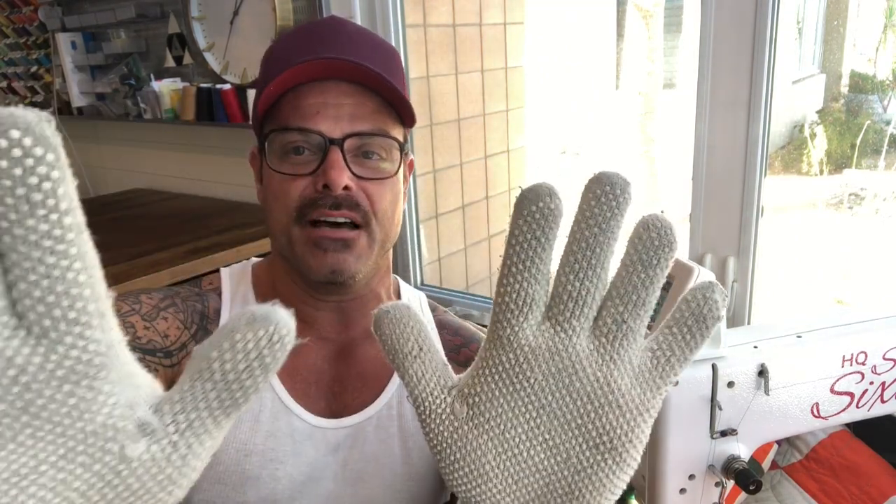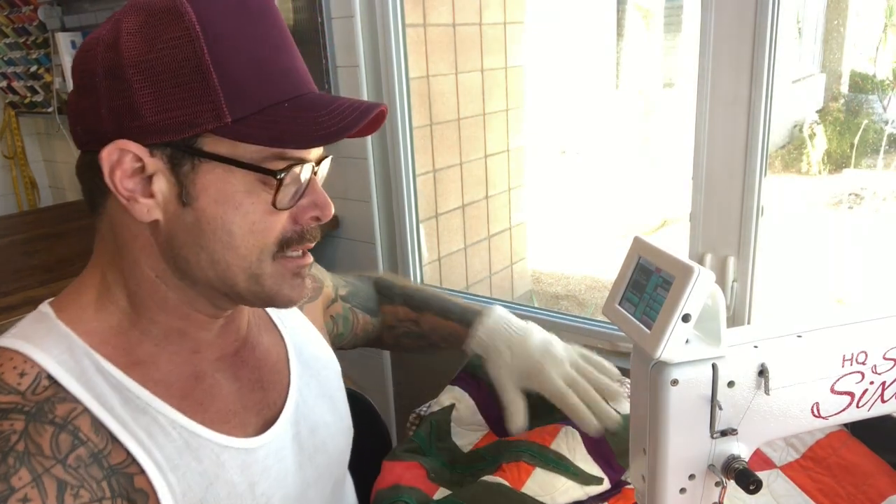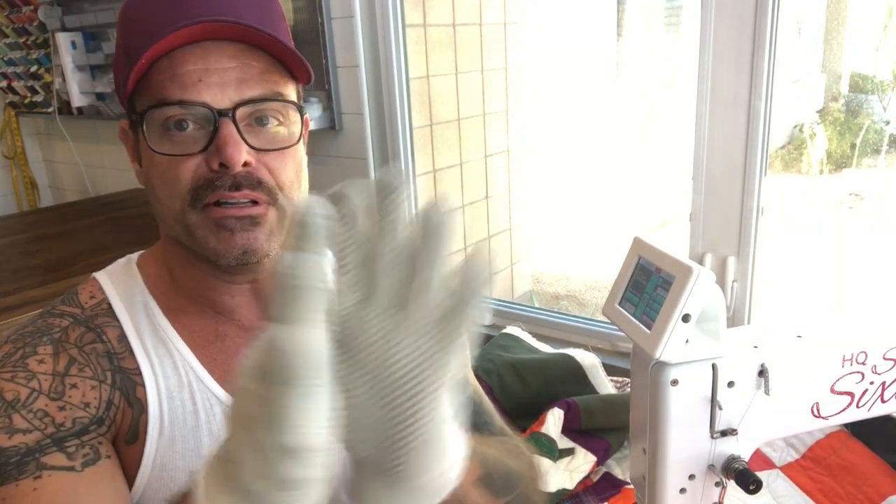My Mario Brothers look has gone off the chain as I put on my gloves — my magic gloves. If you have a mid-arm, or even if you're just doing quilting on your regular tabletop, you're probably going to want to invest in one of these. It just really helps you grip everything a lot better.